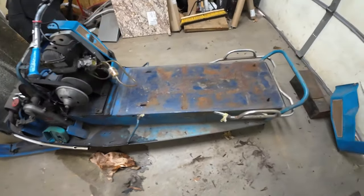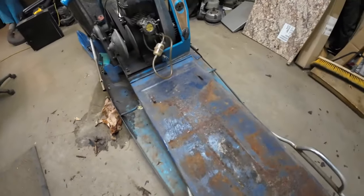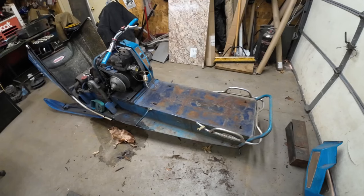Well, been stripping her down a little. The tunnel is not too bad — nothing a good wire brush and some fresh paint couldn't fix. Looks like some room in there. I'm going to start slapping parts on it and let's see where this goes.